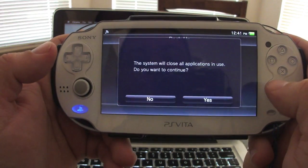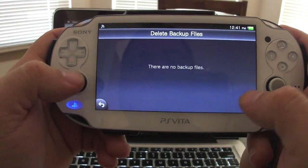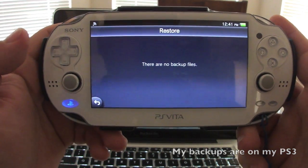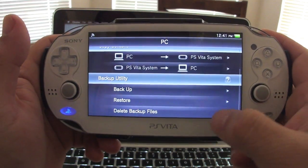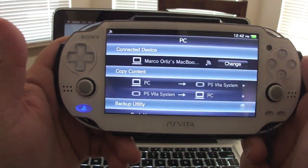From here you can also back up the system — it will close the application to do so. I don't want to back up right now, and I can see I have no backups on my computer. The restore option is also here, but since I have no backups, I can't use it. It's very easy and connects to the computer with no problem at all.